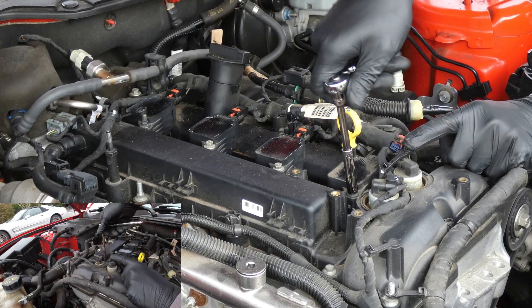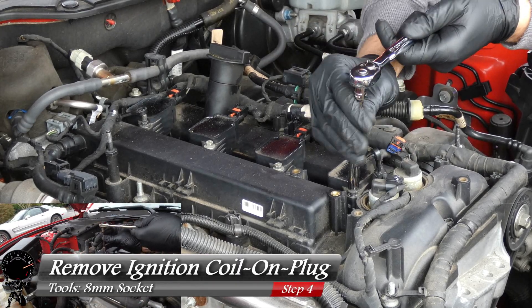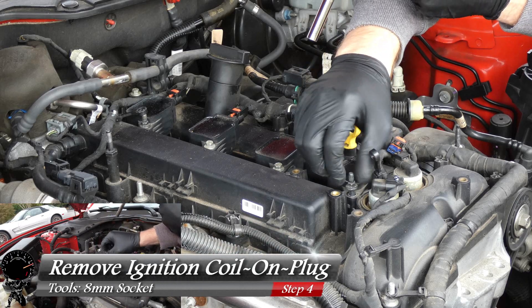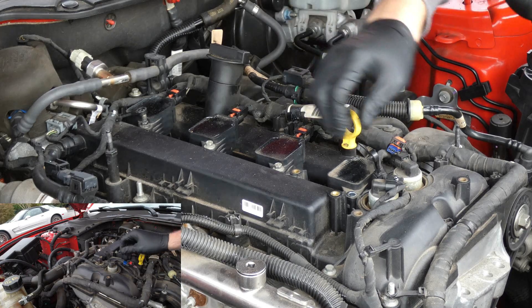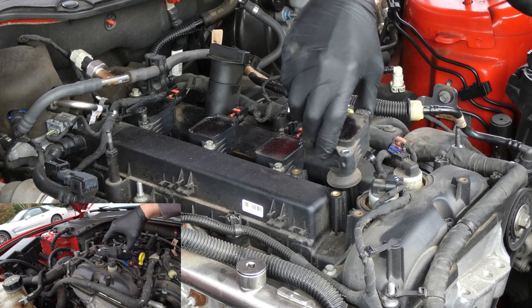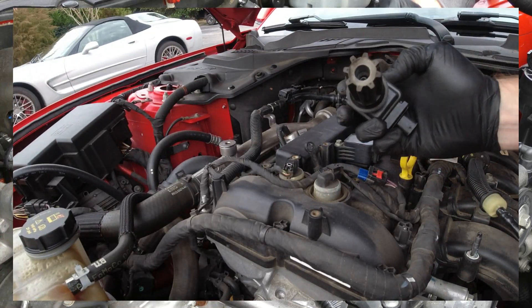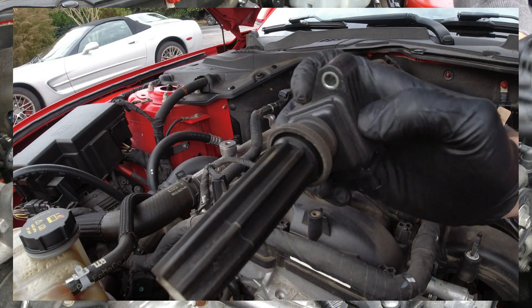Now we can go back to our eight millimeter socket and remove this ignition coil. These are not on there tight at all — they don't have a lot of torque, they just have quite a few threads, so it may take a minute. And there's the first one. All you have to do is grip the ignition coil, give it a slight little twist, pull upward, and it pops right out. It actually doesn't look like it's in bad shape at all, so we're going to go ahead and reuse this one.